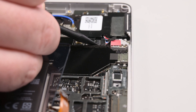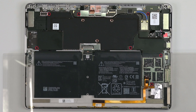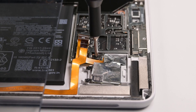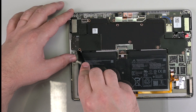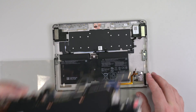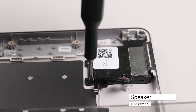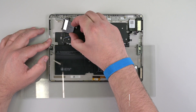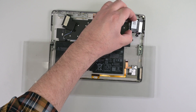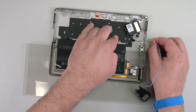Next, use the point of a spudger to push up alternating sides of the larger speaker cable, walking it out of its socket. The motherboard is held in place by seven Phillips screws. Remove those, and then lift the left corner of the motherboard up using a spudger. Grabbing the motherboard with your fingers, lift the left edge of the motherboard up and to the left to remove it. The left and right speakers are held in place by two Phillips screws. Remove those screws, and then lift the speakers up and towards the center of the device to separate them from the chassis. Lift the flaps to de-route the speaker wires, and then lift the speakers out of the chassis.